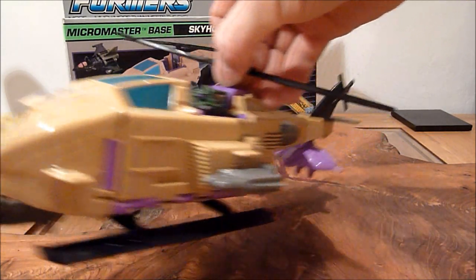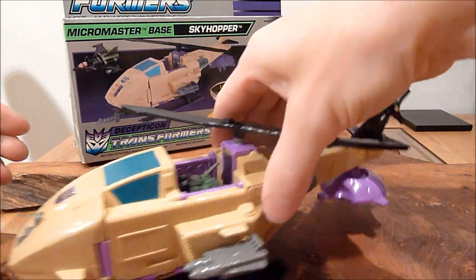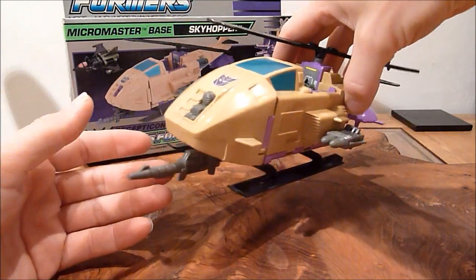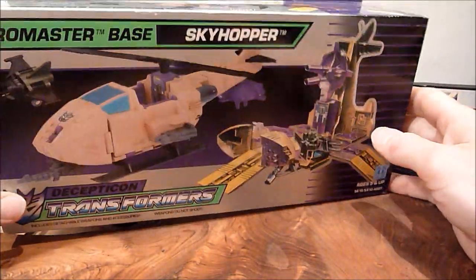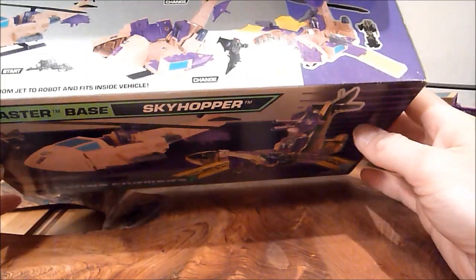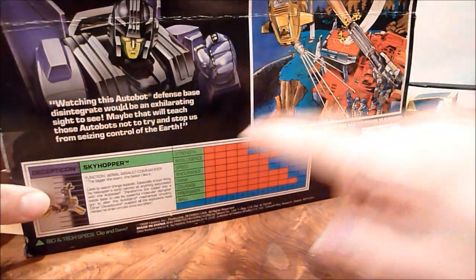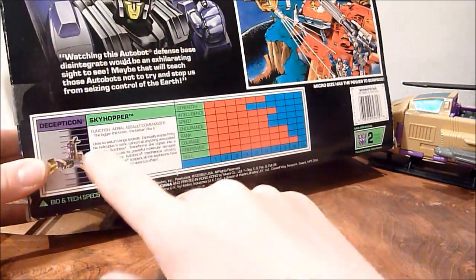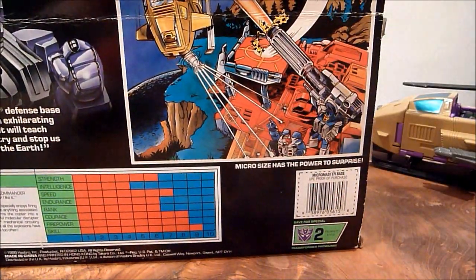Apart from the fact that it is a cool sort of — it's not supposed to do that. Obviously it's a pretty cool helicopter. Here's the box — it's the usual sort of 1989-ish box. This one is actually a pretty decent condition box. Obviously you've got both modes there. And then you come round to the back and we've got a little bio of Skyhopper and the proper tech specs and again the little dodgy artwork.